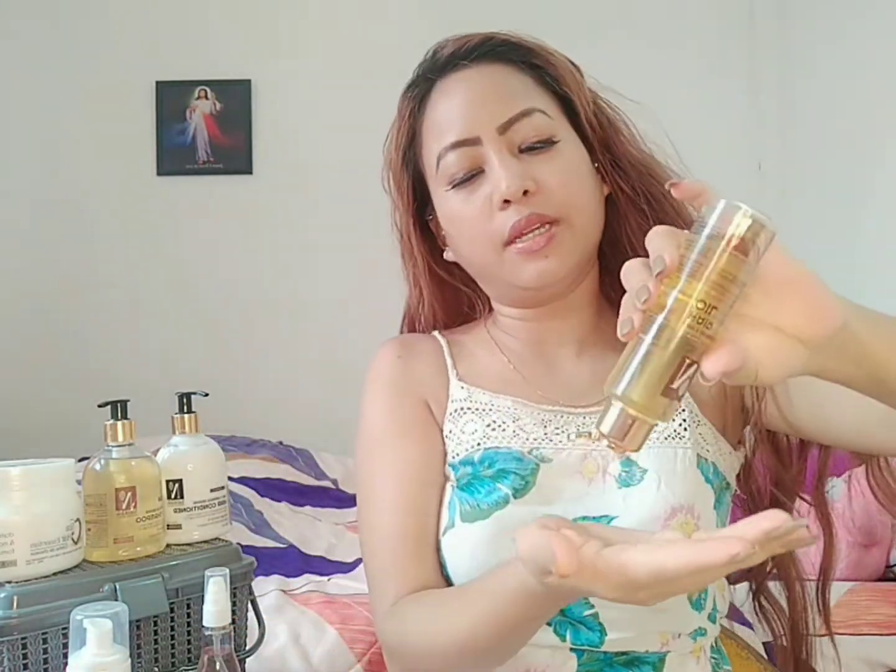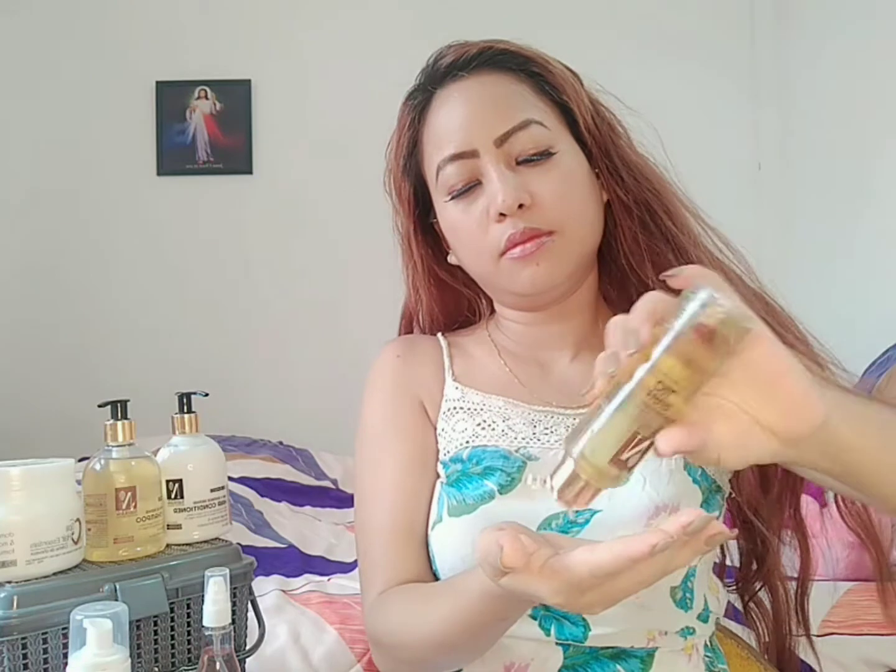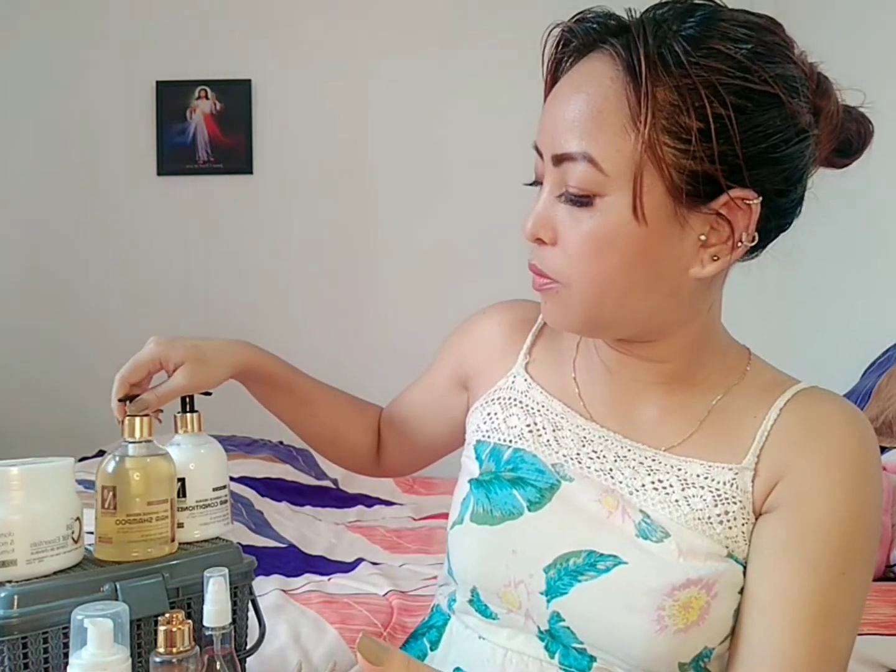Take the amount you require and then apply it all over your hair and also on your scalp. Massage it for 15 to 20 minutes and then leave it for another half an hour. I'm done with oiling and massage and I'm gonna keep it for half an hour. You can keep it overnight — it's up to you whether you keep it for half an hour or overnight. After that, I'm gonna wash it off with shampoo.